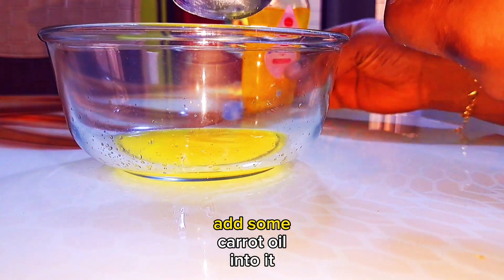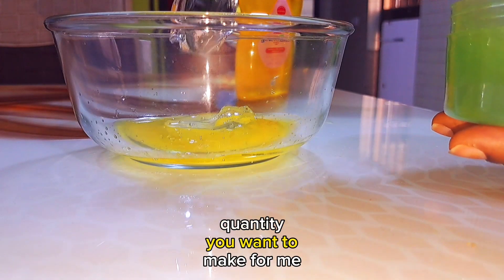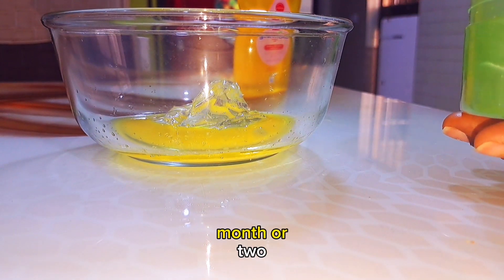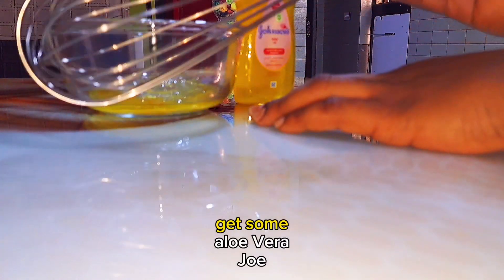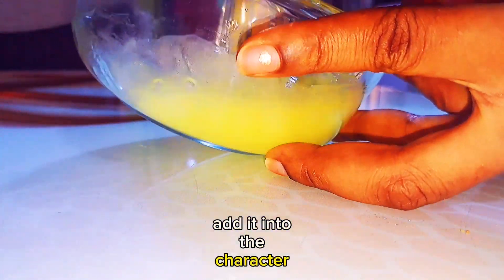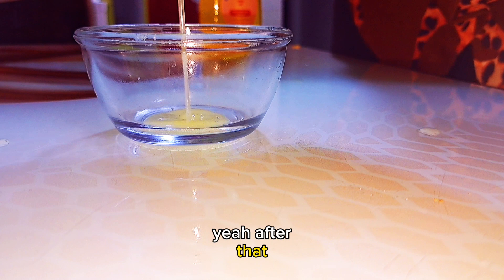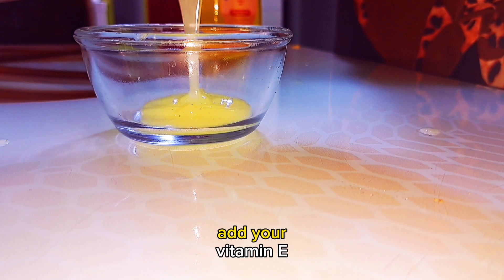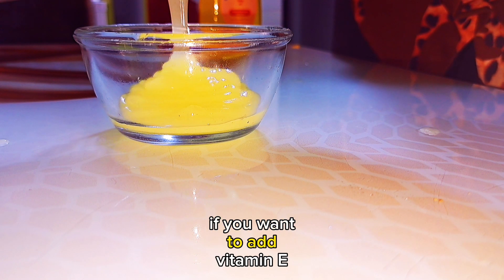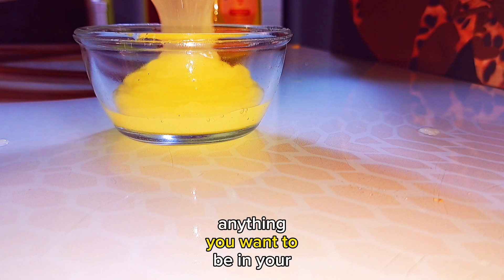Now that our carrot oil is ready, let's go ahead and prepare the cream. In a clean bowl, add some carrot oil — the amount will depend on the quantity you want to make. I'm making a little quantity that will last me at least a month or two. Once you put the carrot oil in, get some aloe vera gel — I'm using 100% or 99% aloe vera gel — and add it into the carrot oil, then whisk properly. After that, you can add your vitamin E or any other oils you want in your cream — this is the right time to add everything.